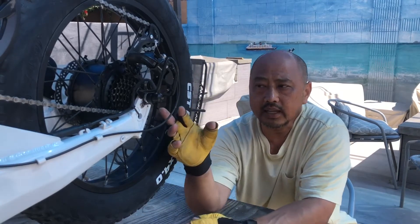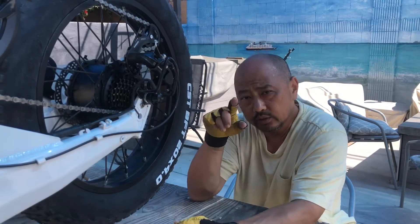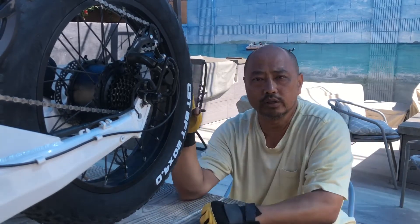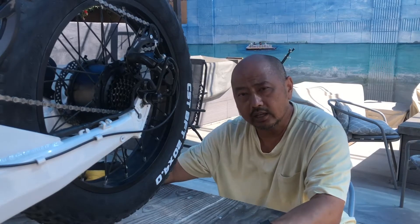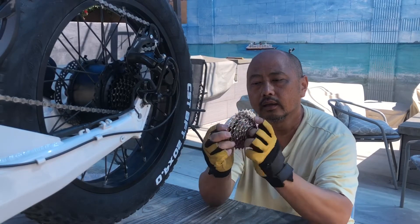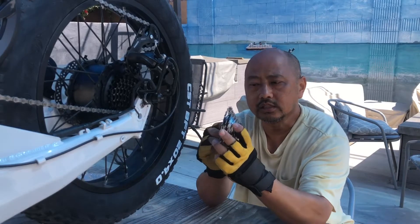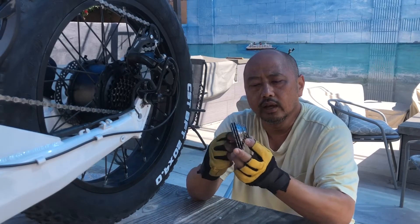On the Defiant it comes standard with a 14-28, meaning the smallest gear in the back is a 14 tooth and the biggest gear is 28. What happens is when you're on pedal assist mode 4 or 5, you cannot actually keep up with the motor rotation and you end up freewheeling. To change that, you can swap the rear cassette to an 11x28 — I have one here, link below, about 30 bucks on Amazon.